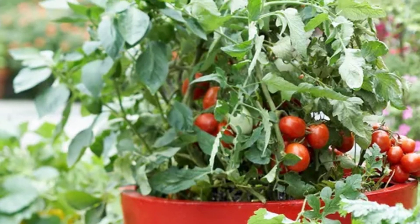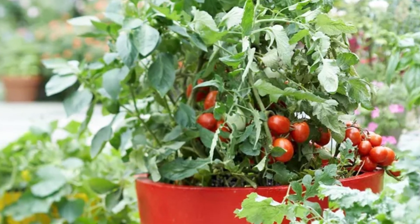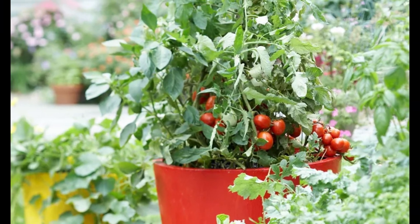From here, these wasps will leave their now caterpillar home and go find new mates and then restart this life cycle, finding another caterpillar to predate upon. And by doing this, these caterpillars are in a sense protecting your garden.